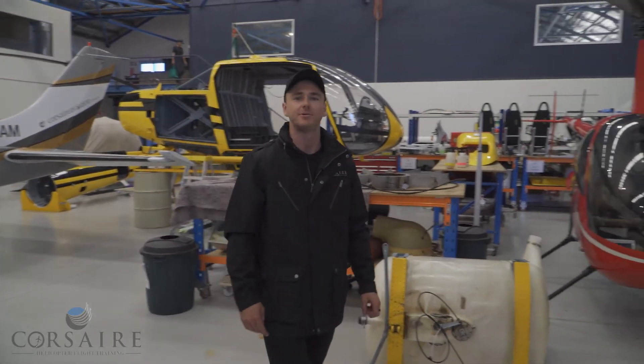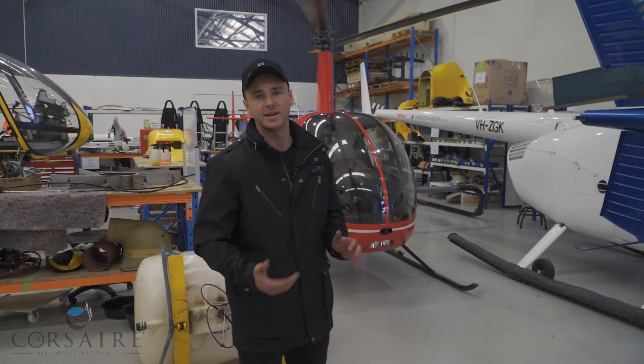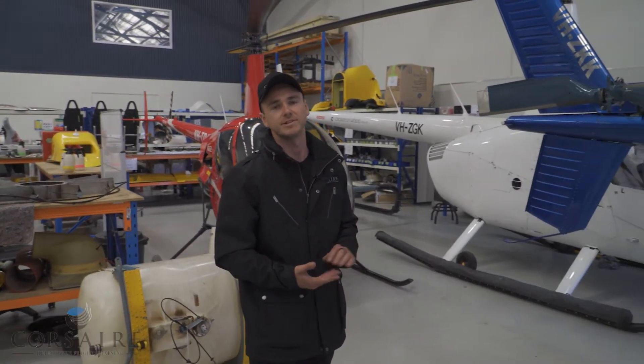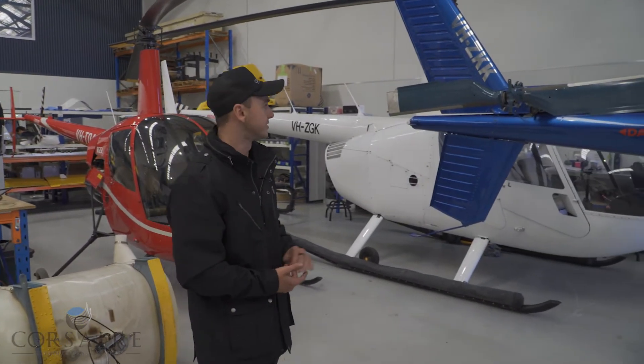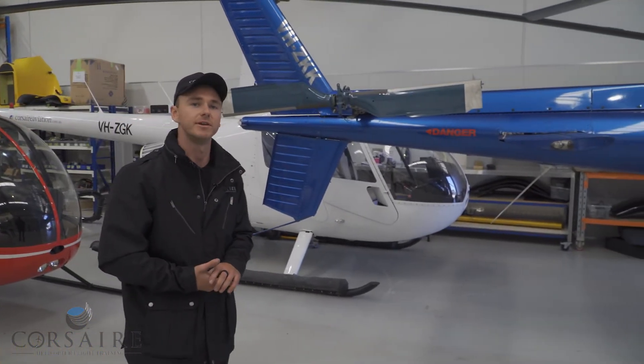G'day guys, Troy here from Corsair Helicopter Flight Training. Today we're going to take a look at conventional tail rotors and fenestron tail rotors and have a discussion about the differences between the two. Today we're looking at the Twin Squirrel and comparing that to our EC130.